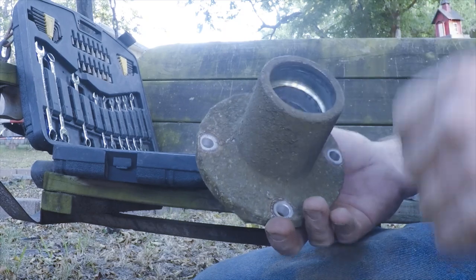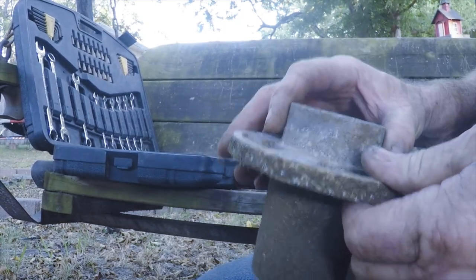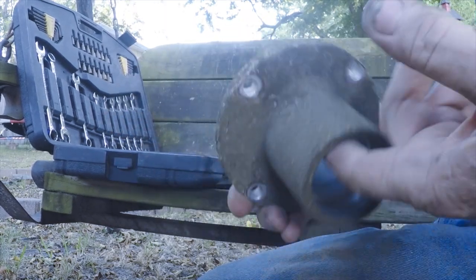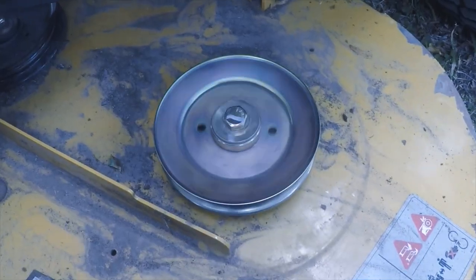Yeah, it's got a stop in there too. So now I just need to put the new bearings in. I've got that one back together.